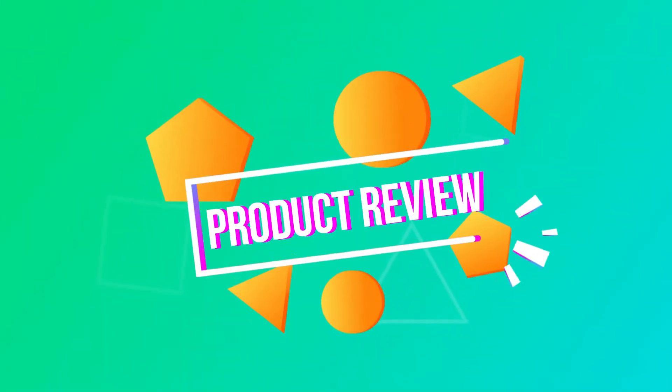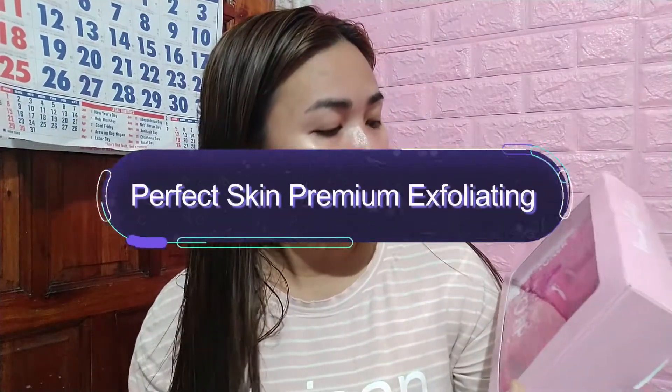Hello guys! Welcome back sa aking YouTube channel! So for today's video, magre-review na naman tayo ng product. Ito yung re-reviewin natin: si Perfect Skin Premium Exfoliating.